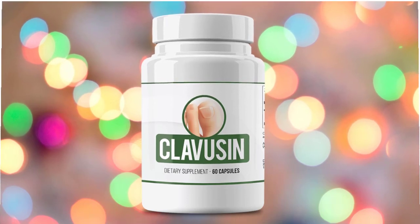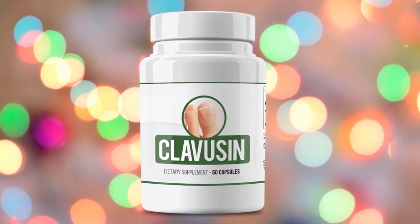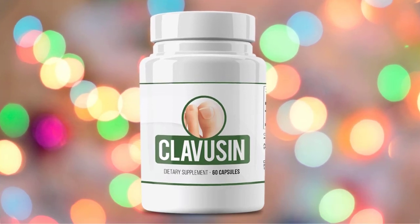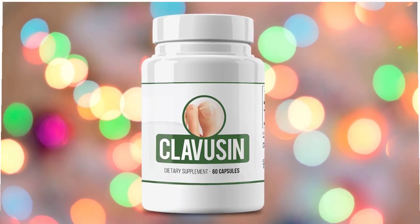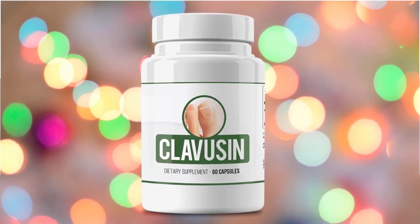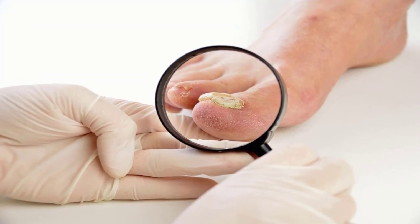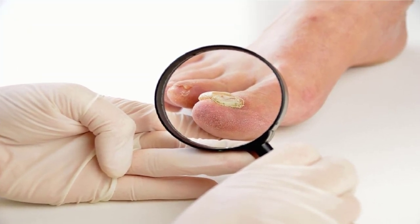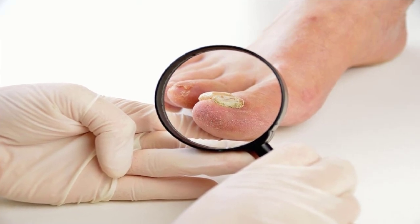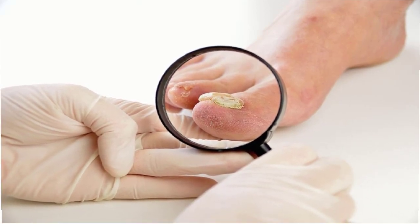Now that you know what the Clavisyn nail fungus relief supplement is and what it does, we will look at the good sides and bad sides of this product. Starting with the benefits: the first thing is that Clavisyn nail fungus relief supplement helps with improving the overall health of the skin and nails.